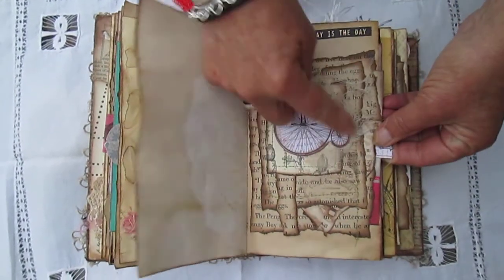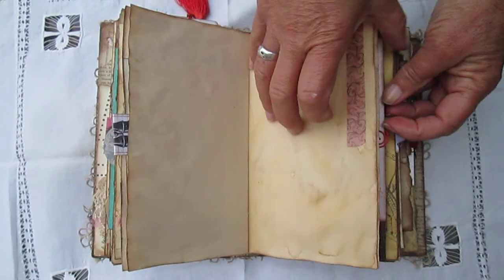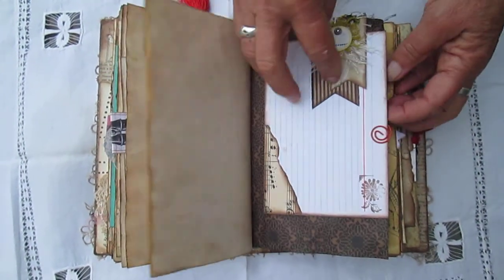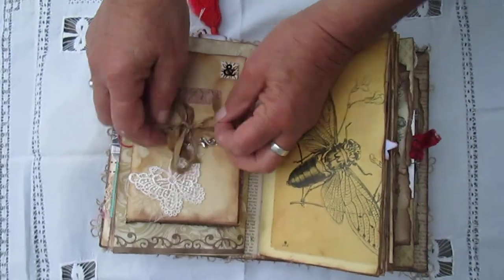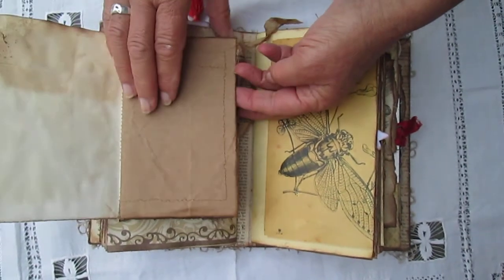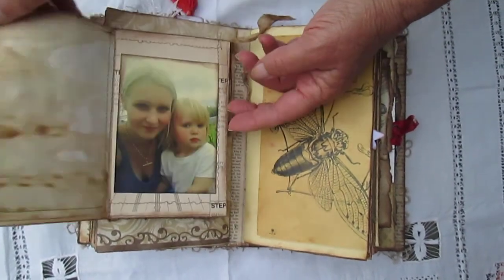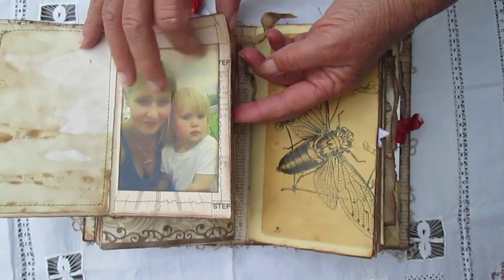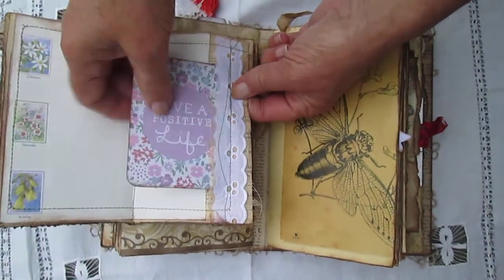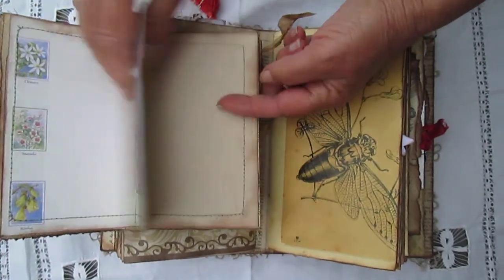Have fun making these pockets. Another journaling card. Here I've made these extra little books in here that she can write in, for the photo of her daughter and grandchild. Lots of places to write.